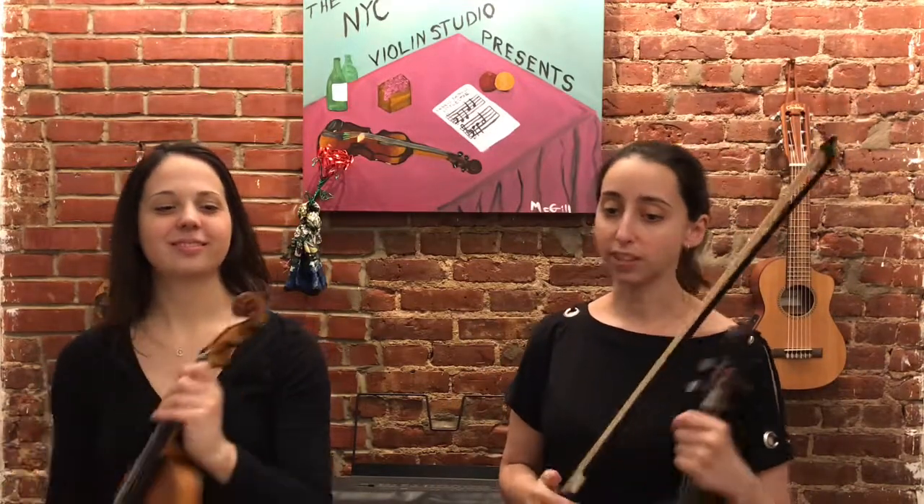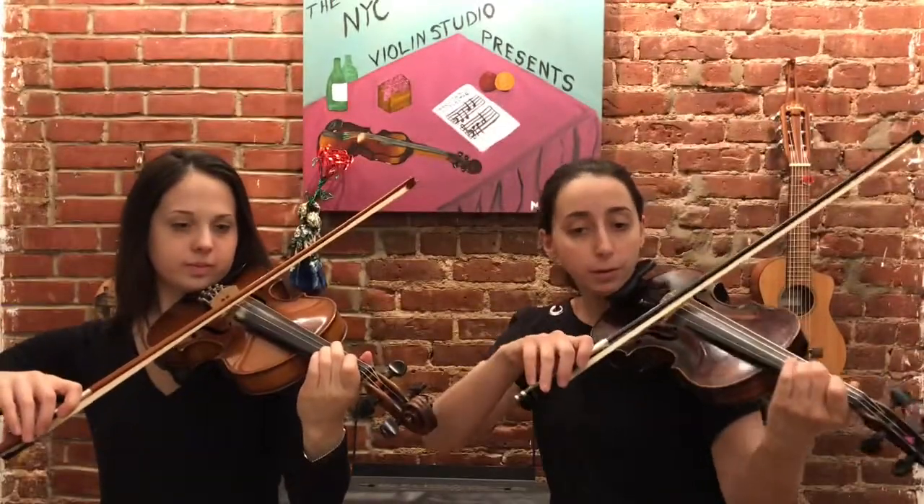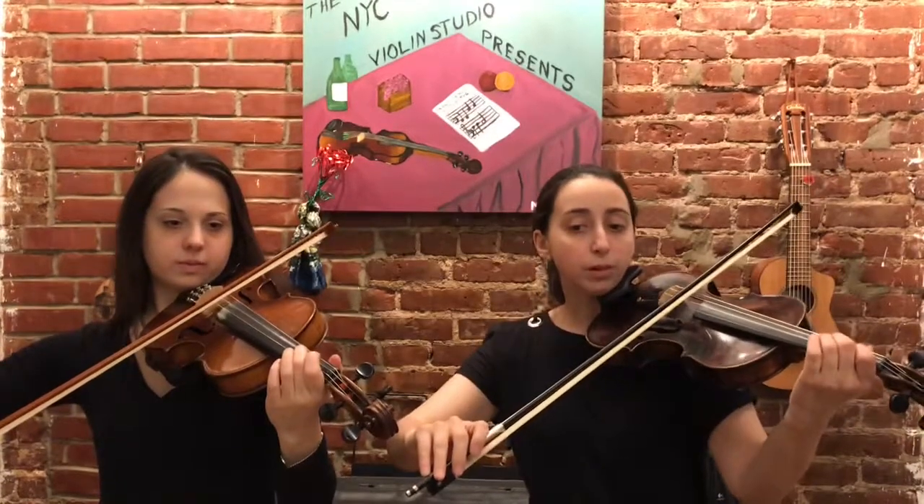Turn the page. All right. Hot Cross Buns — your first song. Here we go, let's do number seven. One, two, three, four. Repeat the bow. Three, four.